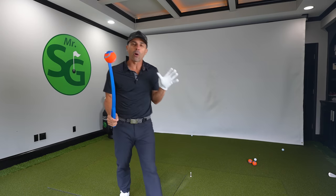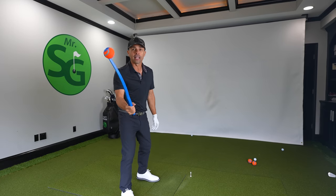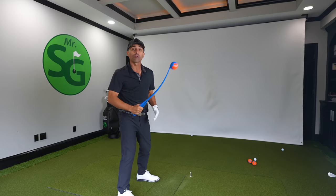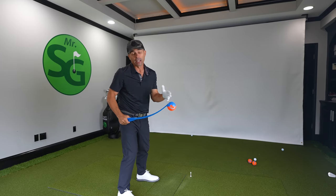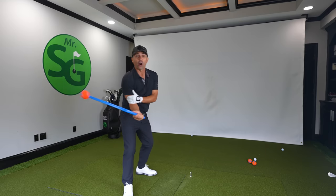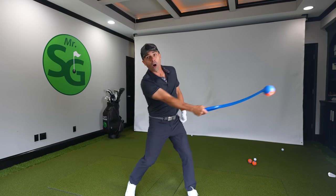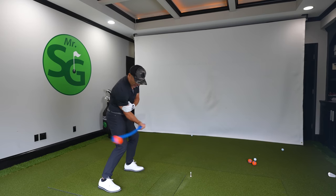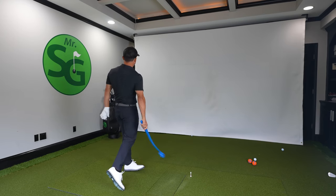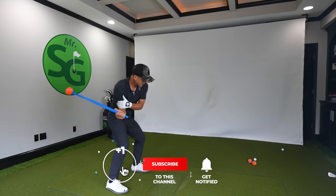A lot of people out there think this could help your golf swing. Well, they're right and wrong at the same time. If you use it the same way you throw it, you're going to mess up your swing and hit some horrible shots. The theory behind it is you would keep your arm in the slot and release and throw the ball right here. Keep your arm in, chuck the ball.